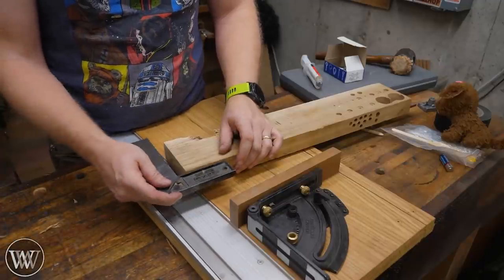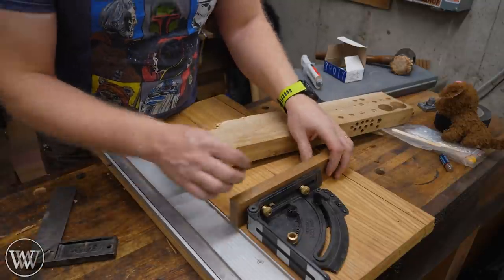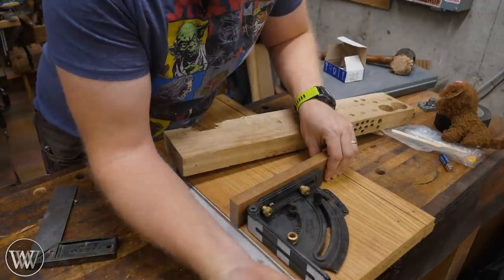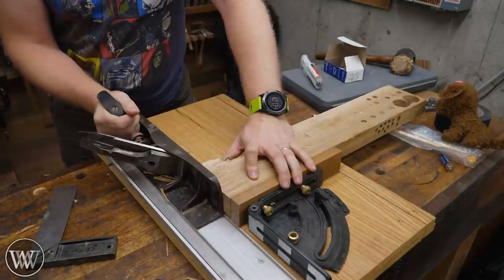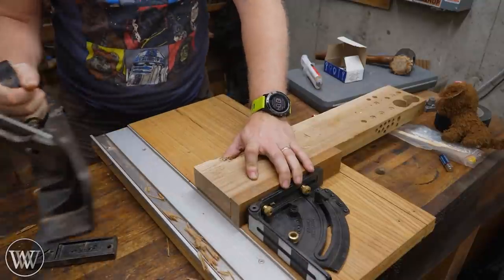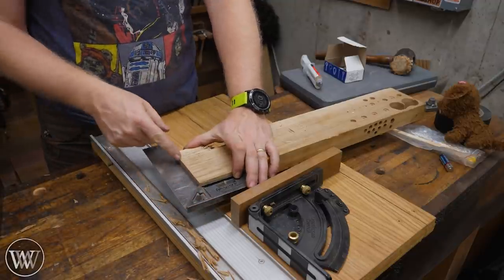Next, let's look at how to fix out of square with the edge. In this case I am ever so slightly out of square. With this one it's really easy — I can just loosen this up, or in this case I'm just going to tap it and lock it down, then reshoot and check again. And just like that, I brought it back into square.